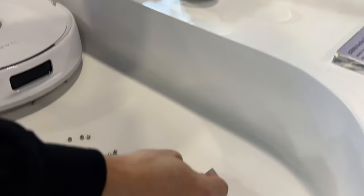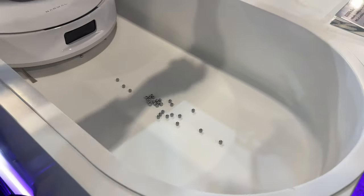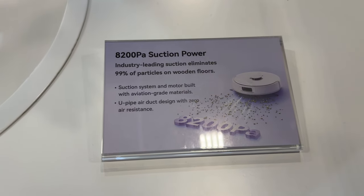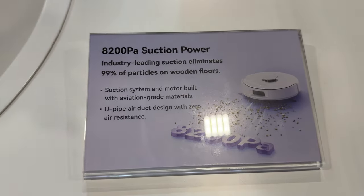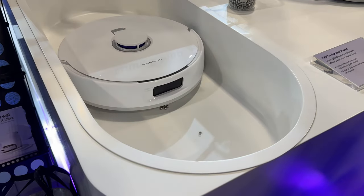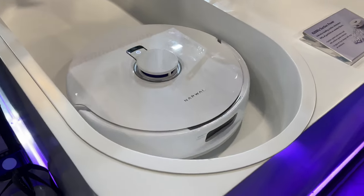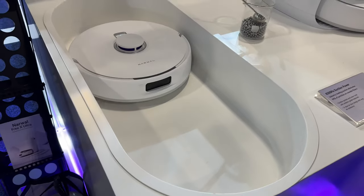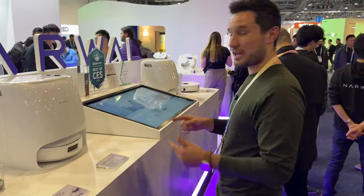I want to start out with the suction power. You can see we have a bunch of steel balls, and this test shows off its 8,200 Pa suction. Even though these are very heavy, it has no problems sucking all of them up on the first try — it really shows you how powerful it is.